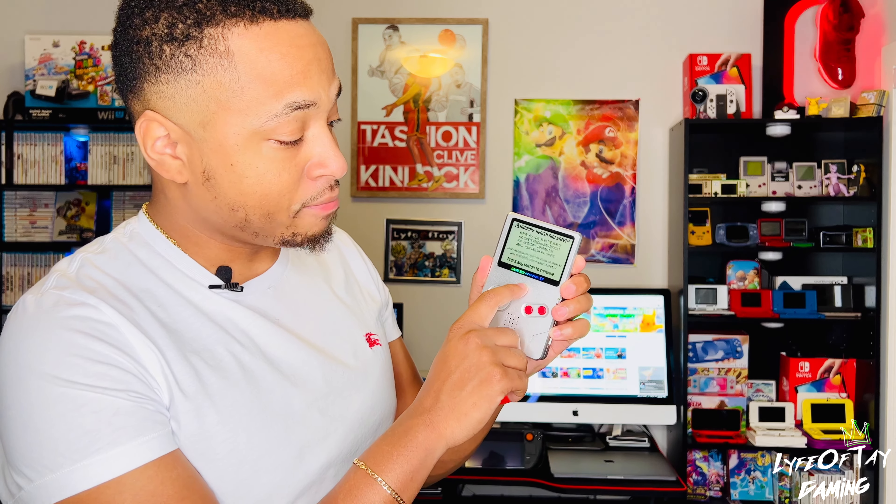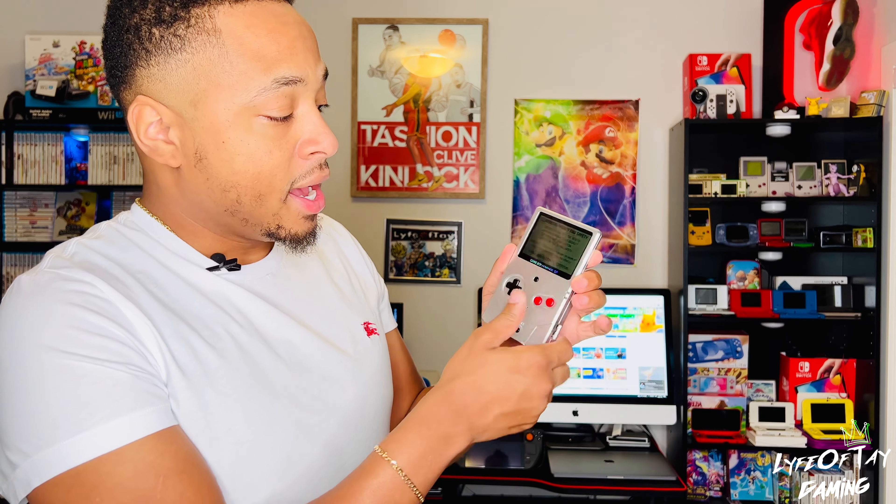Right here I have Final Fantasy 6 in there. You can adjust your brightness to maximum settings. It has great comfortability in your hand — it just feels like something weighty in your hand. And if you ever end up in a dark corner while you're playing and someone tries to rush you, just hold it from right here and take this hard shell — crack — right to the dome.